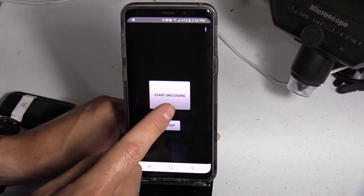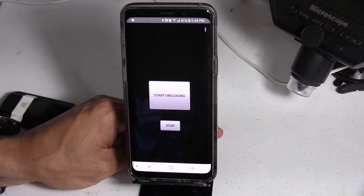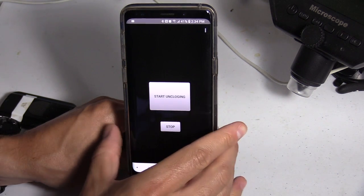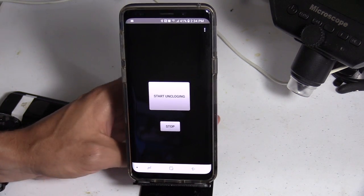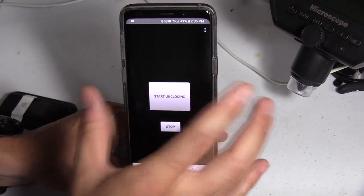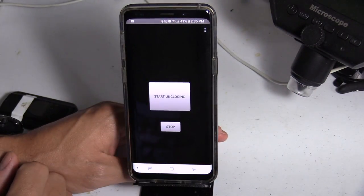Alright, let's continue with the app and see if this actually works. Open it up and we're gonna start the unclogging. It's vibrating like crazy. It's still vibrating.